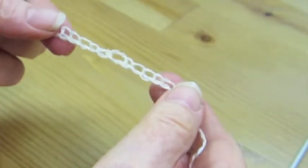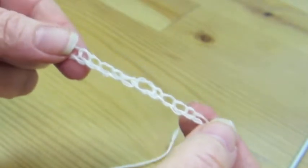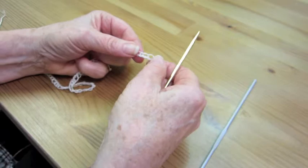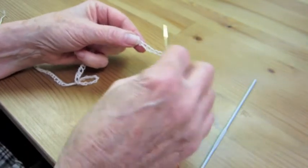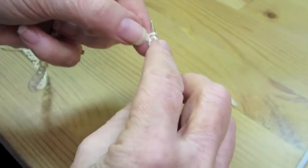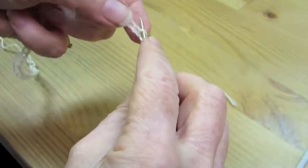There we have our crocheted chain. We're going to orient it so there appear to be two strands of yarn at the bottom and a single strand at the top. Leave those five or six extra stitches I suggested, then go in and start picking up the required number of stitches for your cast-on.